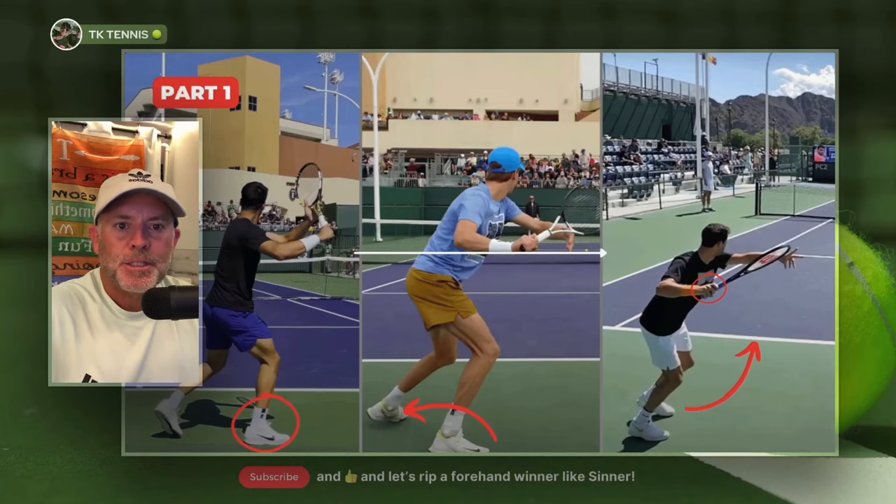Welcome to TK Tennis. This is part one of: should you try and hit a forehand like a professional? What does that mean? It simply means, can you consistently hit a forehand with topspin in the same form and style like a professional does? And what are the two prerequisites to being able to hit a forehand like a professional?